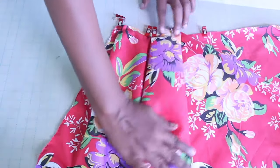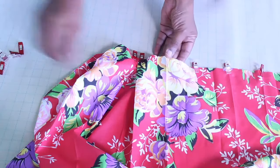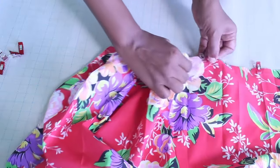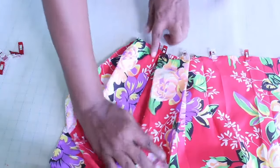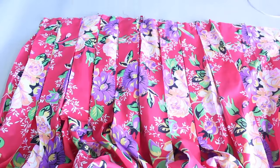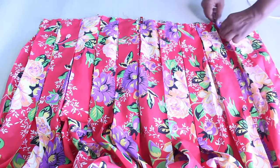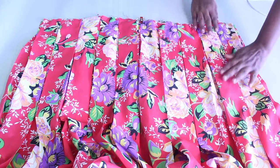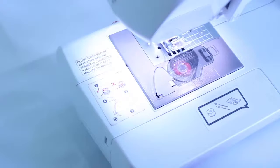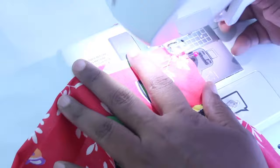Pin to secure. Move the next available pleat mark, number 6, to the right, resting it directly on the next available pleat mark, number 7. Pin to secure. Repeat the same steps until the entire skirt is pleated, pinned, and pressed. You should have one half-inch seam allowance remaining at both ends to insert your zipper. Next, baste the pleats at the top of the skirt in place using a one quarter-inch seam allowance.